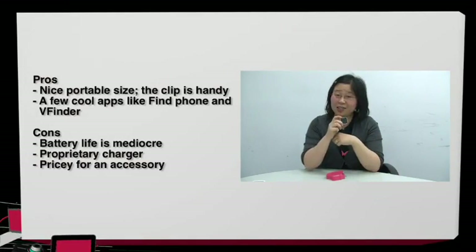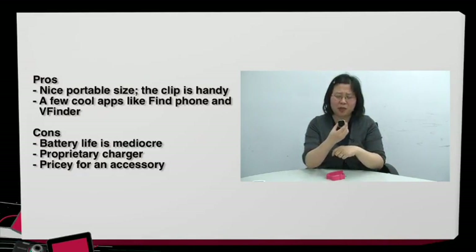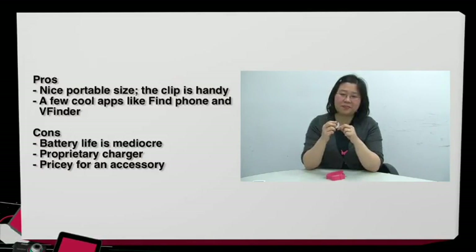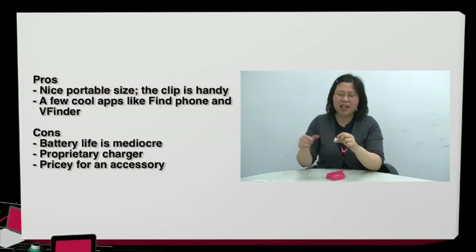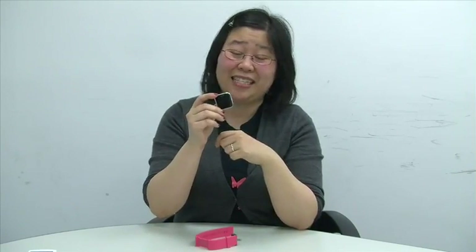Pros of the Sony smart watch: it's nice and portable, cool looking, not as bulky as expected, with a handy clip on the back. A few apps are cool, like the Find Phone feature and the remote camera viewfinder. Cons: the battery life is not great. Sony says up to four days, but with constant use it's maybe six hours at best, and with occasional use around two days. For a watch, the battery life should be much longer.